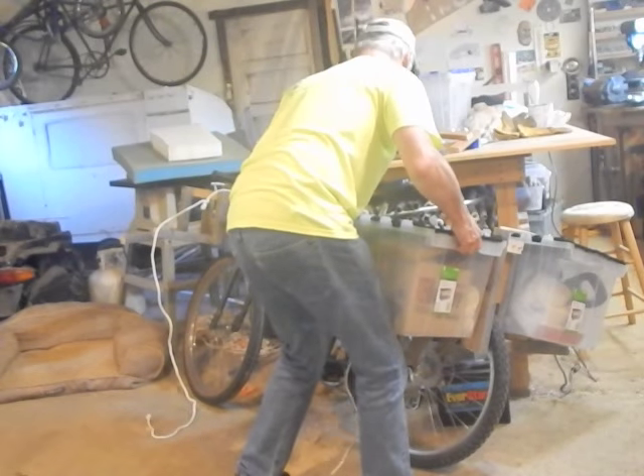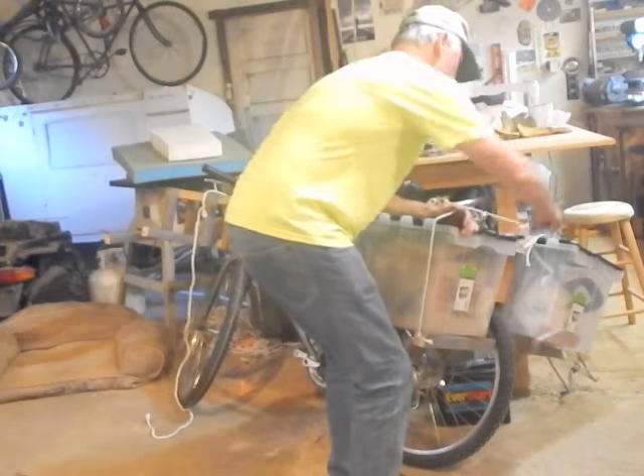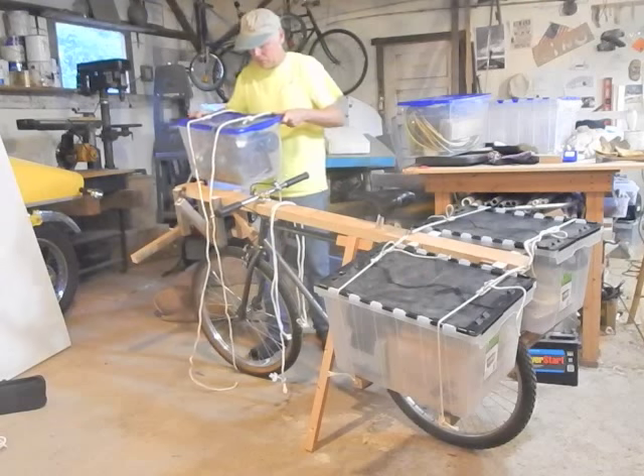Here you see me loading the cargo — it's not an easy affair. This is basically just for emergency purposes, so you'd want to prop the bike up against something to start off with.